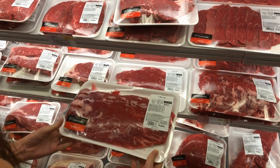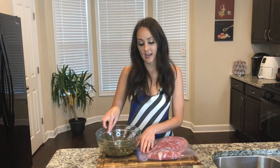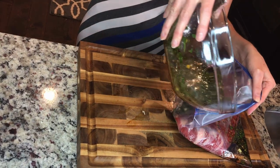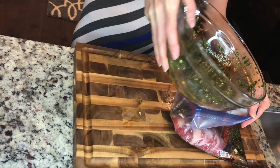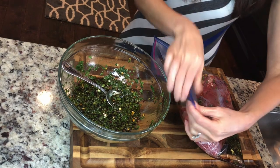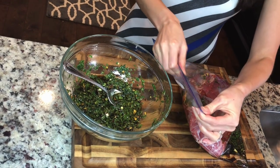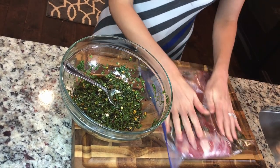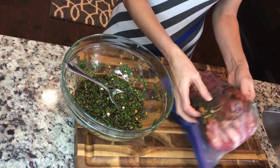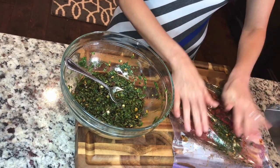I'm going to go ahead and add half of the marinade in with my flank steak to marinate it. It's preferred if you marinate it overnight, but if you're anything like myself you're usually whipping it up pretty quickly, so I shoot for the two hour mark in the refrigerator. I'm just going to mix it around a little bit and then put it in the refrigerator.